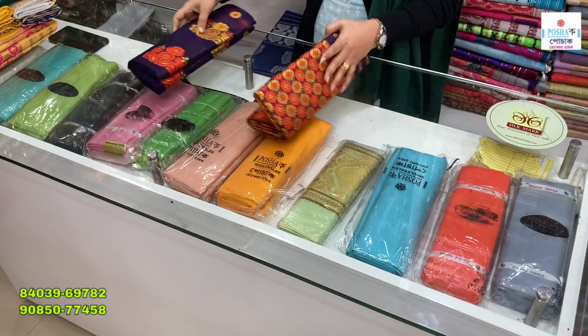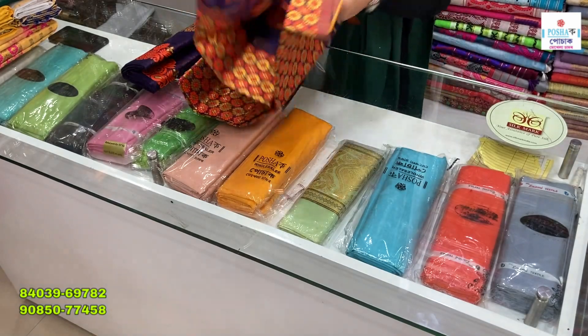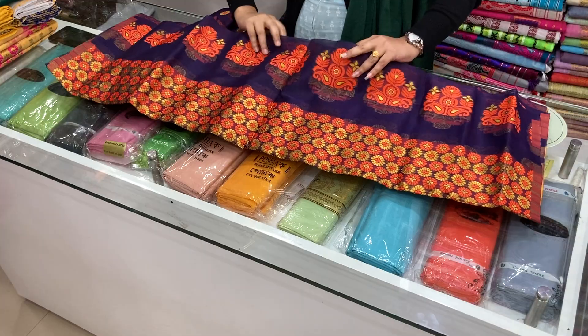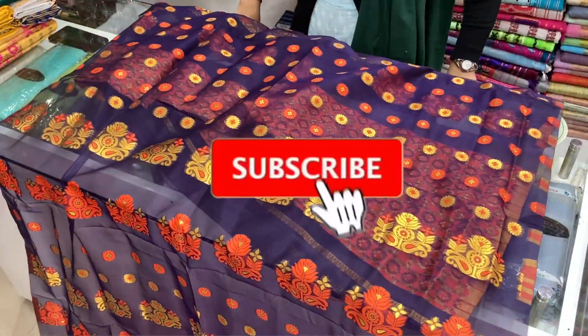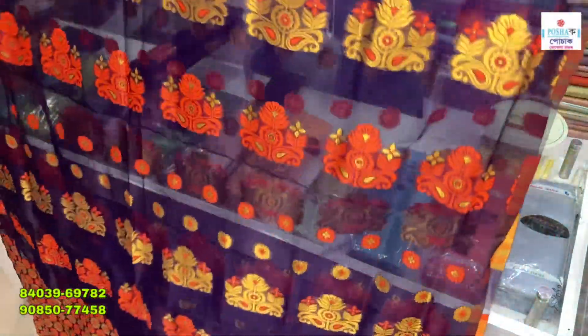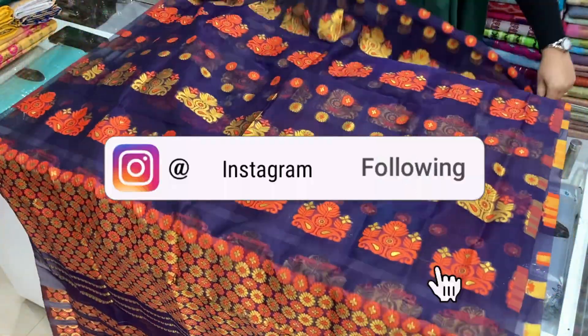We are working on our videos. So like, share, comment, and subscribe for more information on our videos. We are also joined by Amikita Gamarou on Facebook as well.